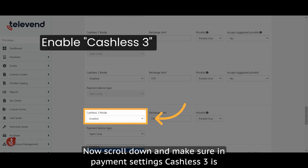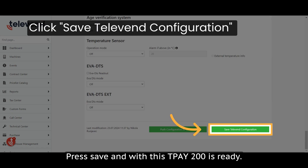Now scroll down and make sure that in payment settings, cashless 3 is enabled. Press save, and with this the T-Pay 200 is ready.